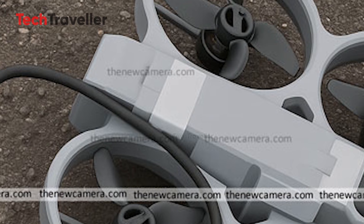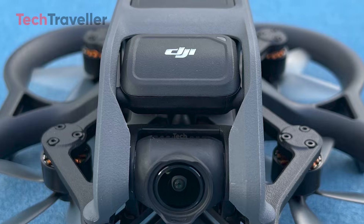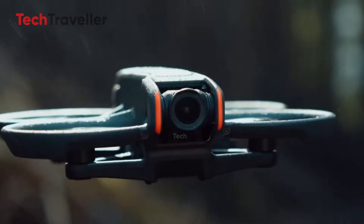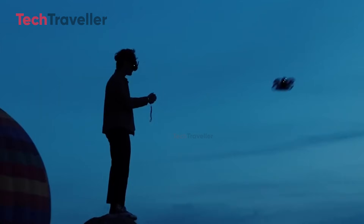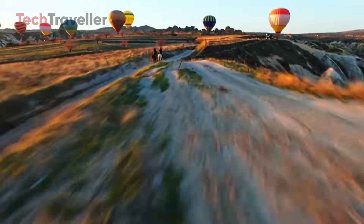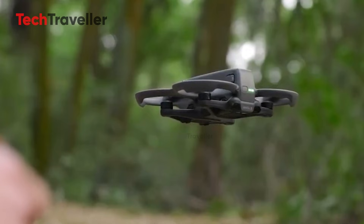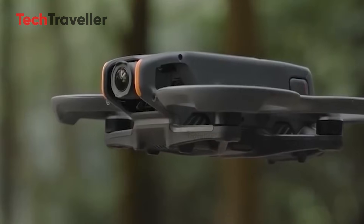And now for the big one — the camera. DJI didn't hold back. Rumor says the Avata 3 could pack a full 1-inch CMOS sensor — a full inch! That's a huge step up from the Avata 2's 1/1.3-inch unit.